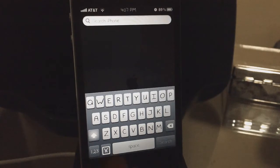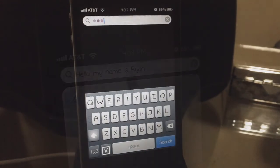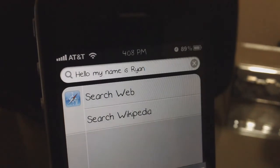So now I'm just going to test it out and see how well it works. I'm just going to press this button. 'Hello my name is Ryan' — and as you guys can see it says 'hello my name is Ryan.' Sometimes it does take a while to load up; it really just depends on how fast your internet speed is.